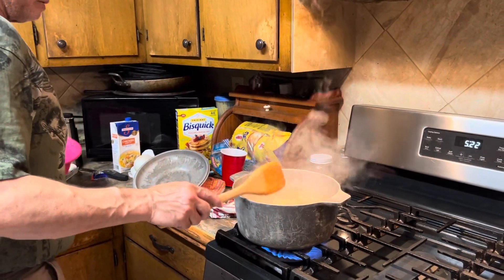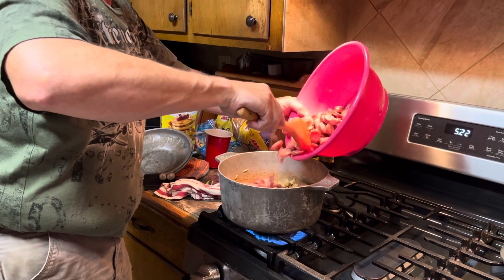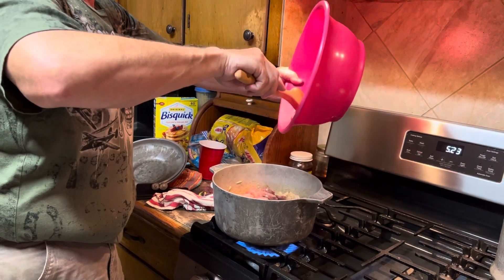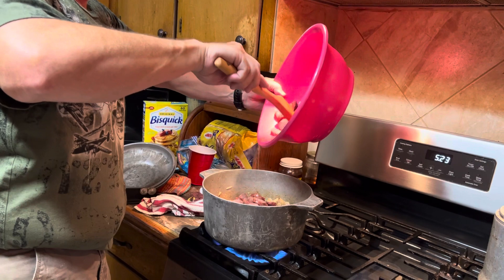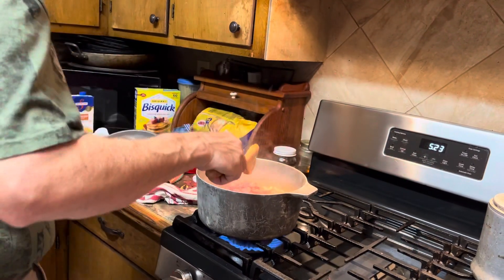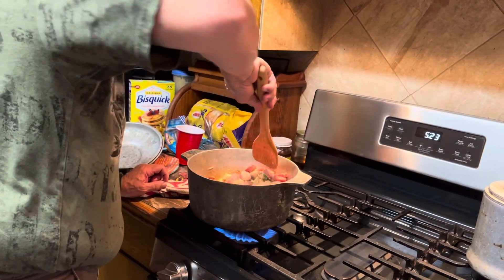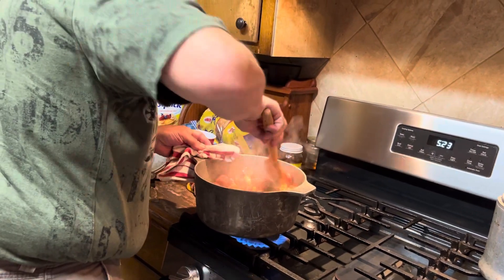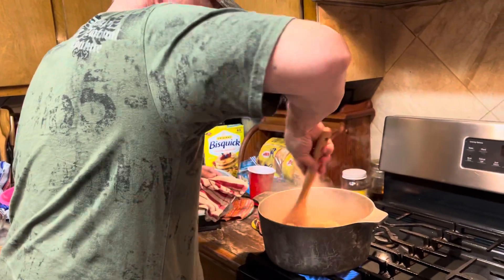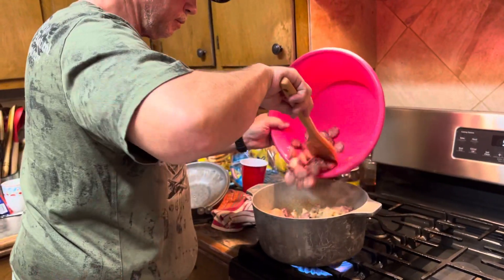We'll put the sausage back in. Let's add the sausage back. Remember, we sautéed this before we started the video. All you do is just put it in your pot, let it sweat, let it cook down. Add a little bit of that oil back in there. We may have gotten too much meat. Somebody's probably calling us about our car warranty — we're not going to answer that right now.